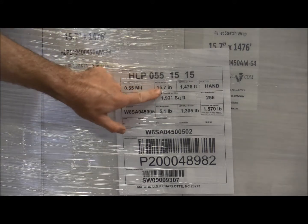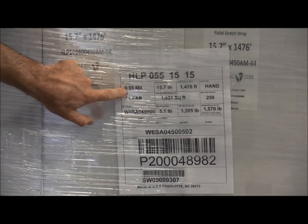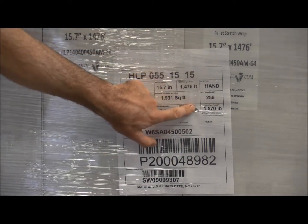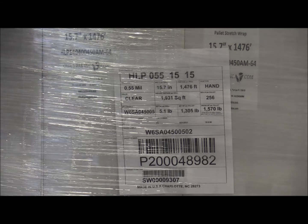This product is 15.7 inches wide. It's a 55 gauge and it's got 1,476 feet on a roll. It's packed 4 rolls per case and it's got 64 cases per pallet.